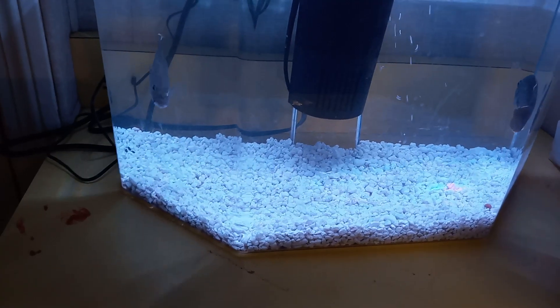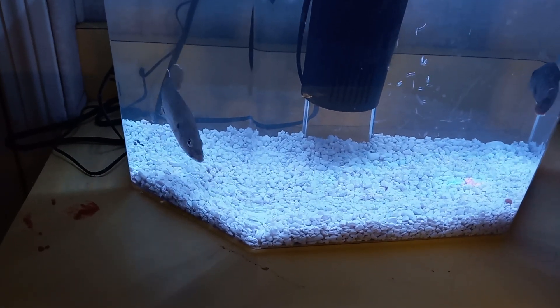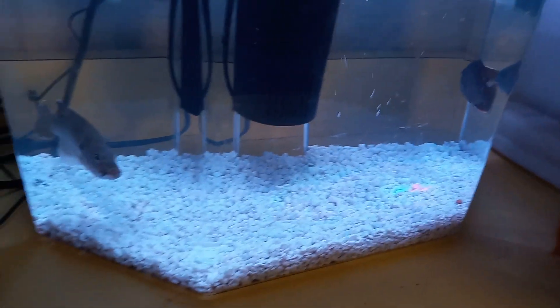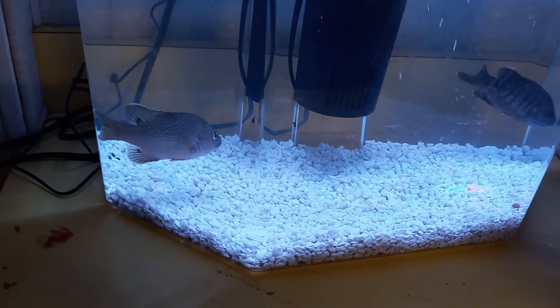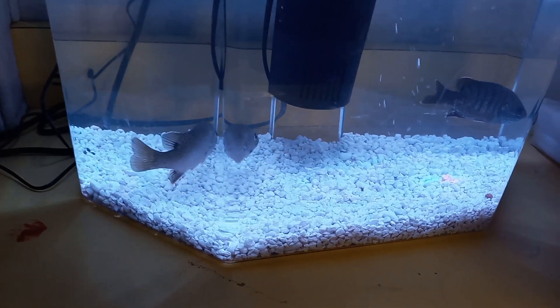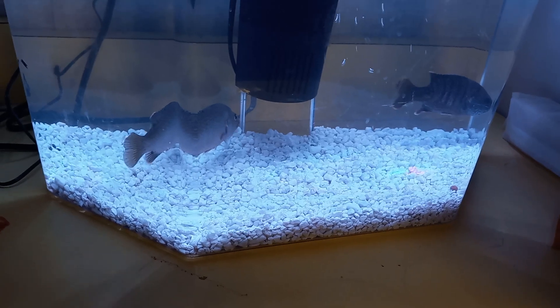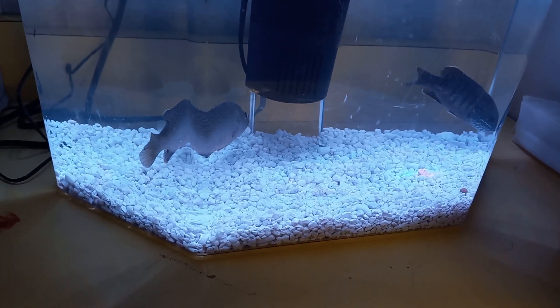This is my green sunfish aquarium. I went out fishing yesterday and caught these two cool green sunfish. This is their quarantine tank right now until they acclimate to being in a fish tank, and then they're going to be going in a bigger fish tank here in a week or so.